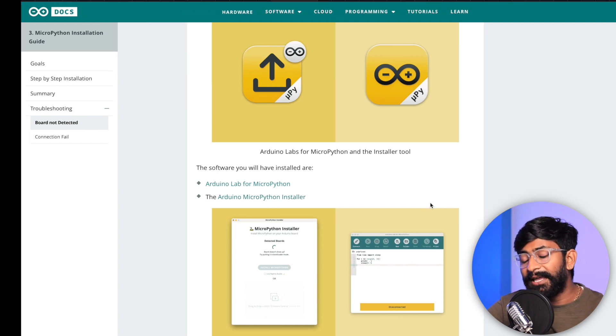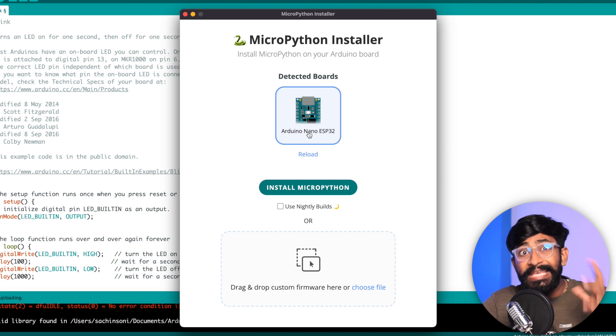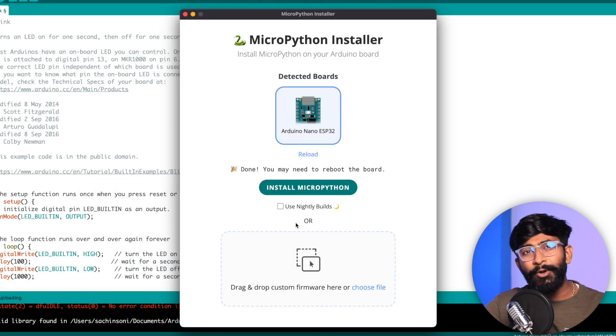Open the MicroPython Installer — it will automatically detect the connected board. That's the beauty of the ecosystem: since both the software and hardware are from Arduino, they detect each other automatically and it saves a lot of time. It automatically searches for the latest firmware compatible with this board. You just click one button. Here the Nano ESP32 is detected; I click 'Install MicroPython', it finds the latest firmware, and starts flashing. We're done with the MicroPython firmware flashing.